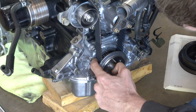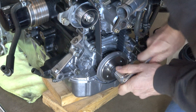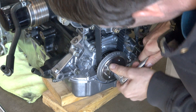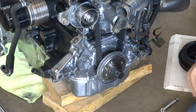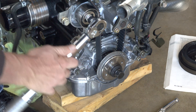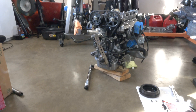I'm going to line up the top dead center mark with this little mark right here. Watch it come around on the other side — and here it comes around, and I'll line it up right there. Now that I have it lined up, the torque spec is 28 to 37 foot-pounds.